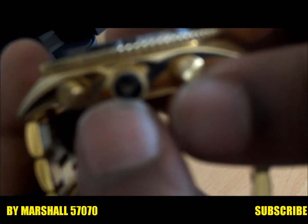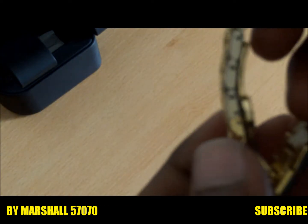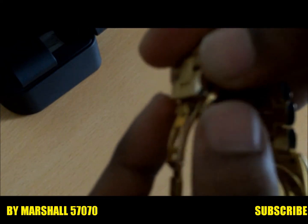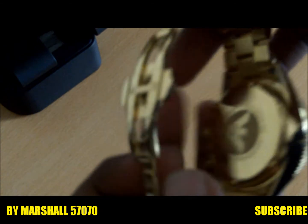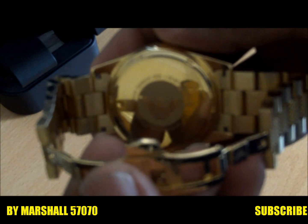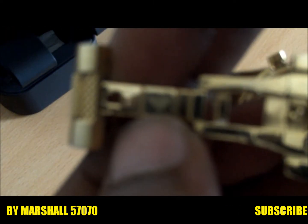That's the bracelet right here, and there's an Emporio Armani logo in here. You open it this way — so that's how you open it — and then there's another one, that's how you open it. You can probably see the Emporio Armani logo inside, and in there you got the Emporio Armani logo. On the other side it says something on it.